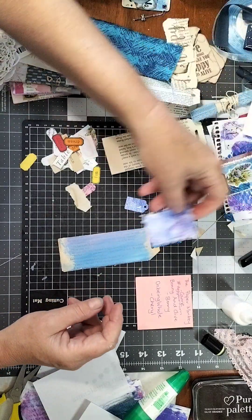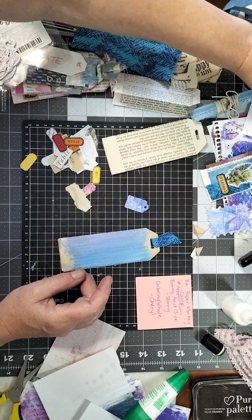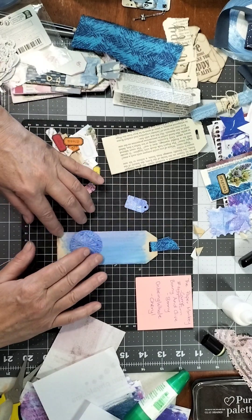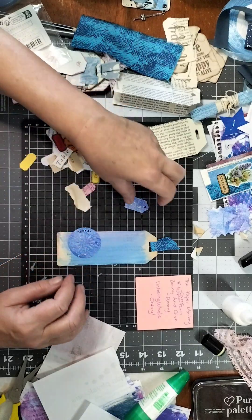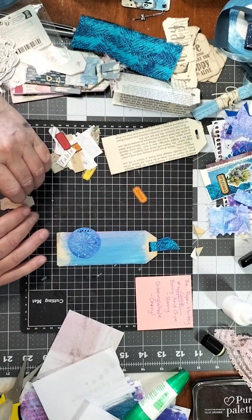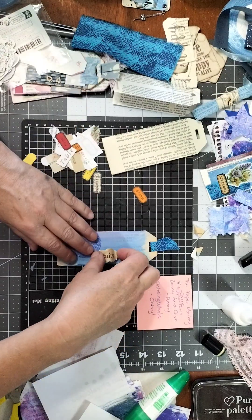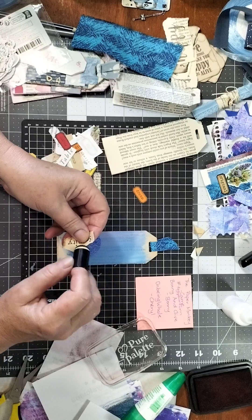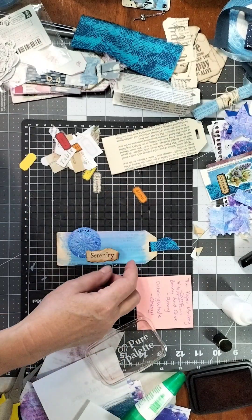I've also got some shapes here that I've cut out from my jelly prints. I like this one hanging off the side a bit. I'd probably stick that one onto a journal page and have it as a pocket. For a word, let's go with 'serenity' — that's cute. I need to ink the edge of that to frame it and make it stand out a bit better from the background.